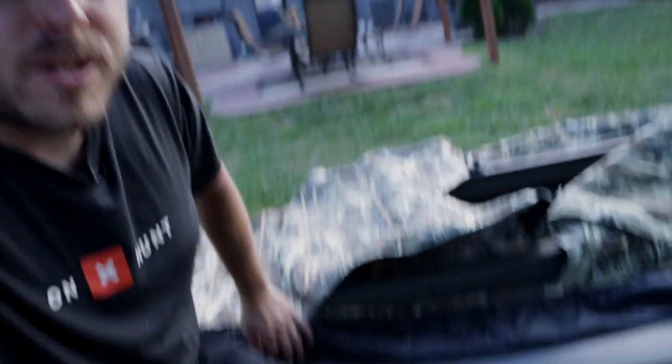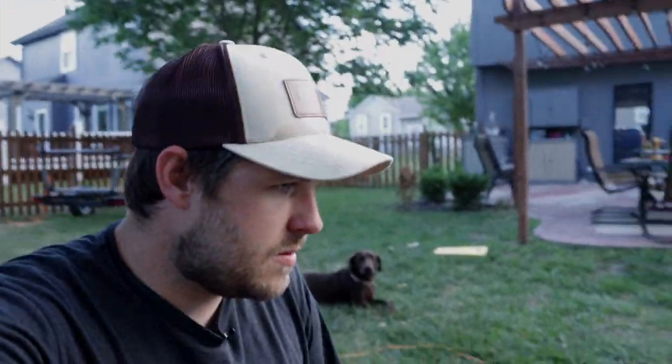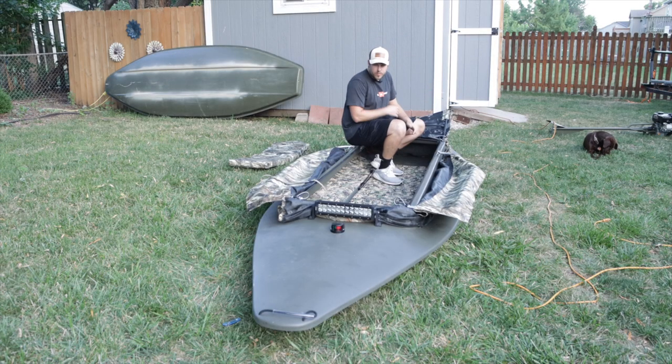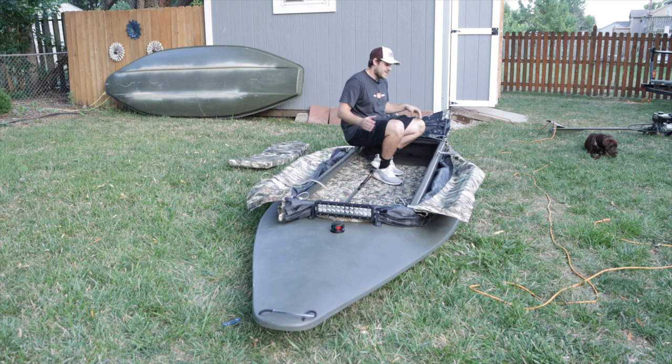I don't want to pop more holes in this cover and end up ruining it. Originally I was planning on cutting a hole for that little light right there, but if I'm going to run the boat like this, no biggie — that should work just fine. Let's go ahead and hop in here and give it a try. We're making our way to the marsh. Cover is up and out of the water, nothing's getting wet — which is a plus in and of itself.